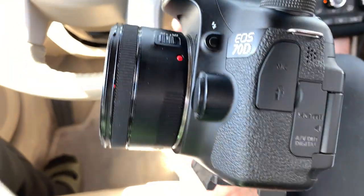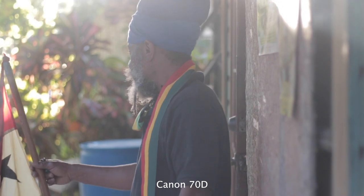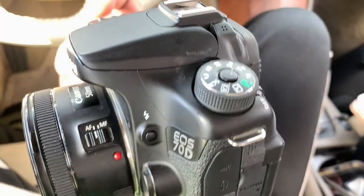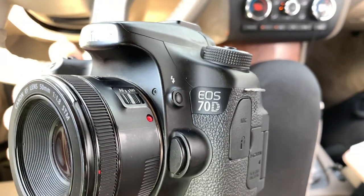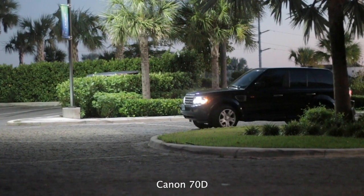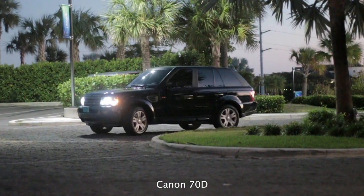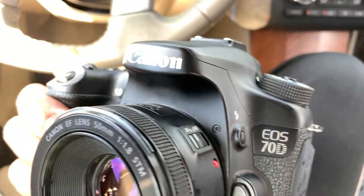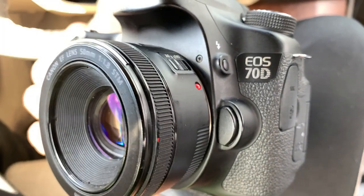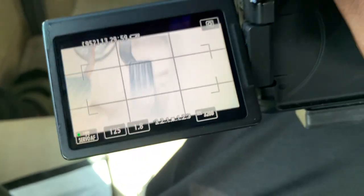I want to talk about the quality of the image. I'm not sure what the megapixels are on this camera, but the video footage I was getting was honestly pretty good. The majority of people are using their phones to make videos, so when you compare it to that, you're getting a pretty good video. Video quality — pretty good.